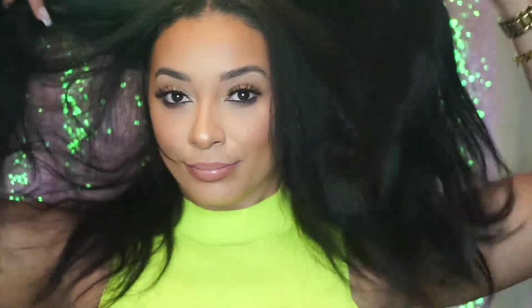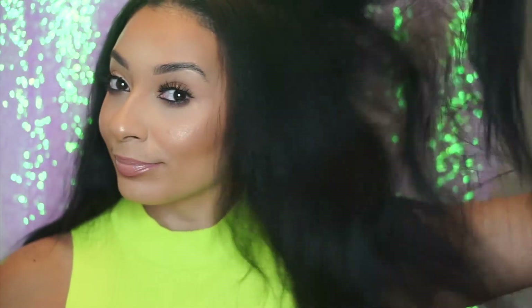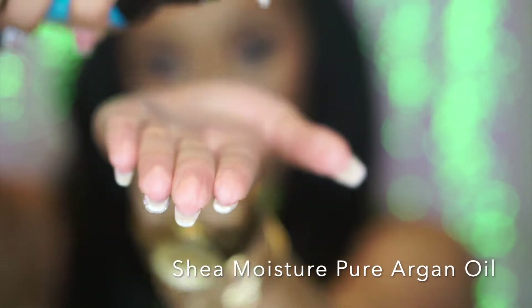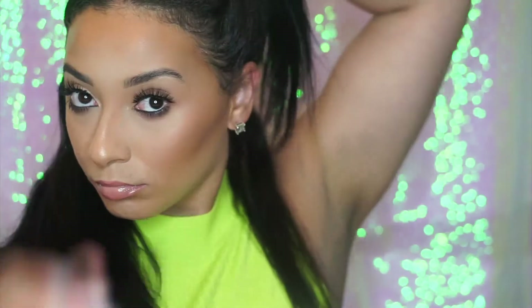Everyone always asks me how I do my wand curls. So first I start off — my hair is already straightened from a couple days ago and it kind of got frizzy. That's actually the best time to wand my hair because that's when my curls last the best. I use a little bit of the Shea Moisture Pure Argan Oil and I just really work that through my hair to make sure I've got a good layer of protection before I start curling.